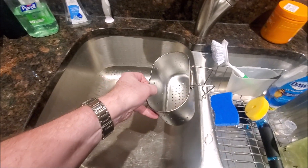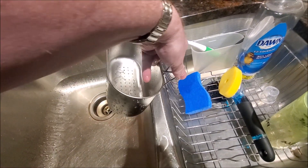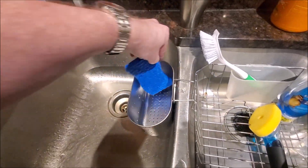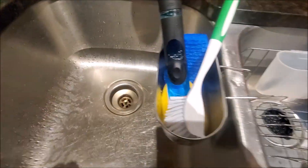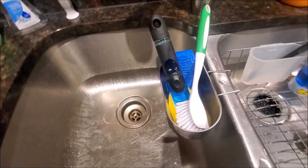And so this is what it looks like in the sink — it basically sits here nice and easy. Put your sponge in here, little things, let everything drip dry. Pretty cool.